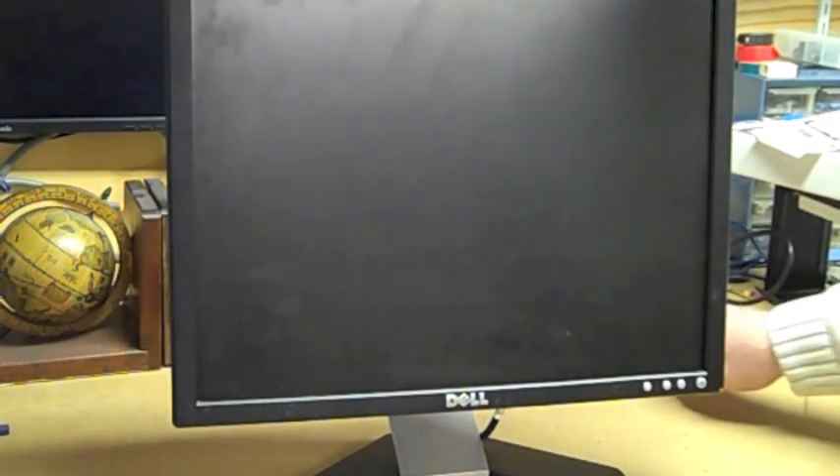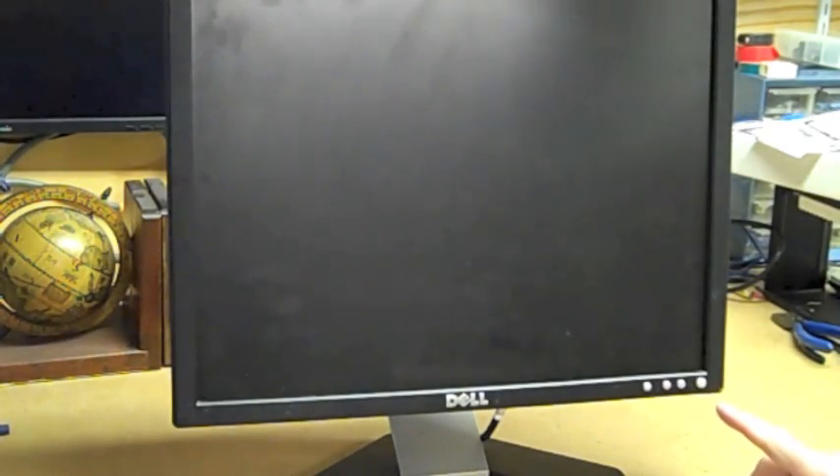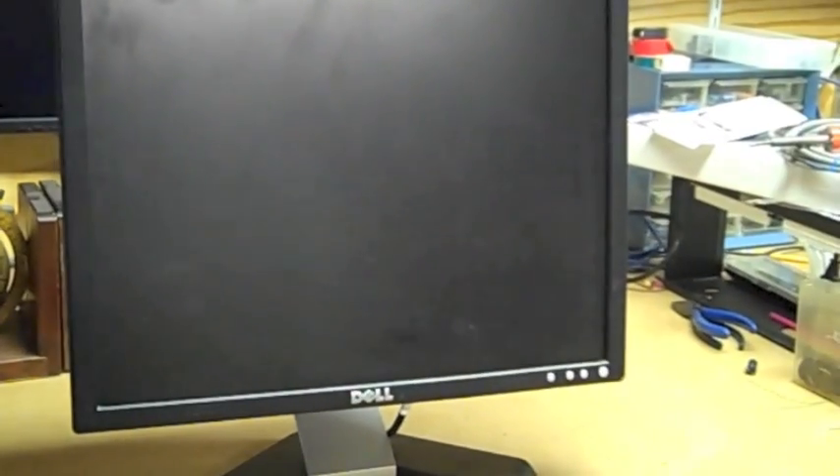What we have here today is a Dell E198FP monitor. Basically this monitor has a black screen. It does have a flashing light — I just plugged in the power and you can see down here the flashing power light. That's almost a dead giveaway that we're talking about a power supply problem. You can see the flashing green light, so now we'll go ahead and do the disassembly and look for what I expect might be a bad capacitor.